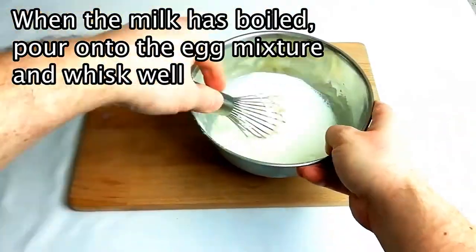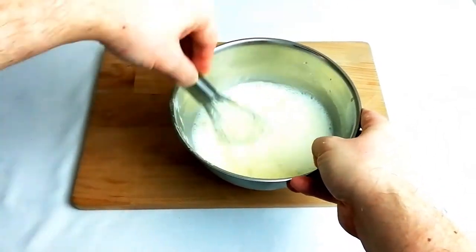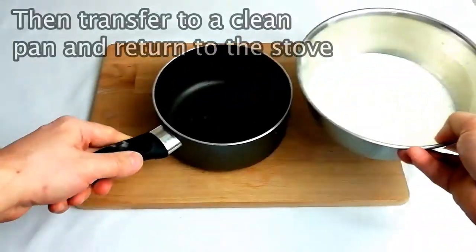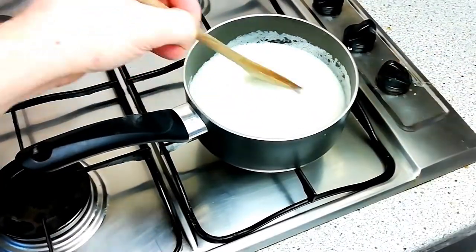Then pour your hot milk over your crème pâtissière base and whisk as soon as possible to make sure it's fully combined, then transfer to a clean fresh pan. It's important that you change pans at this stage — if you were to use the pan you've just heated the milk in, it's very likely that your crème pâtissière will stick to the bottom and burn when you try to cook it through.